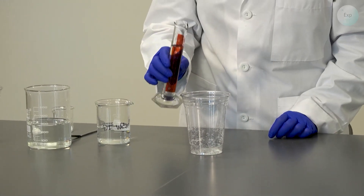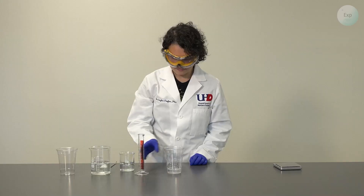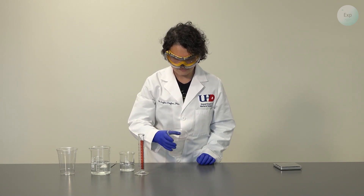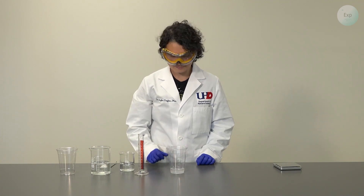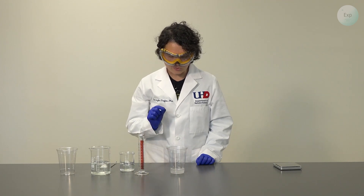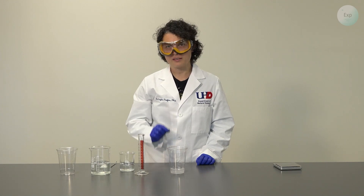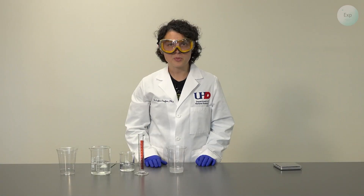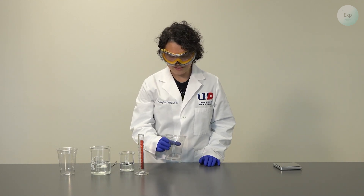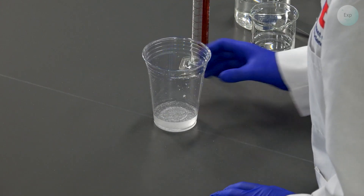And now the test for the polymer from inside the diaper. We swirl it a little bit, and we can already see that those very small particles are growing larger. If they were white at the beginning, now they are turning more clear. This is a process that we need to be patient with. But we can already see that all the water is gone, absorbed by the small amount of polymer that we added originally.